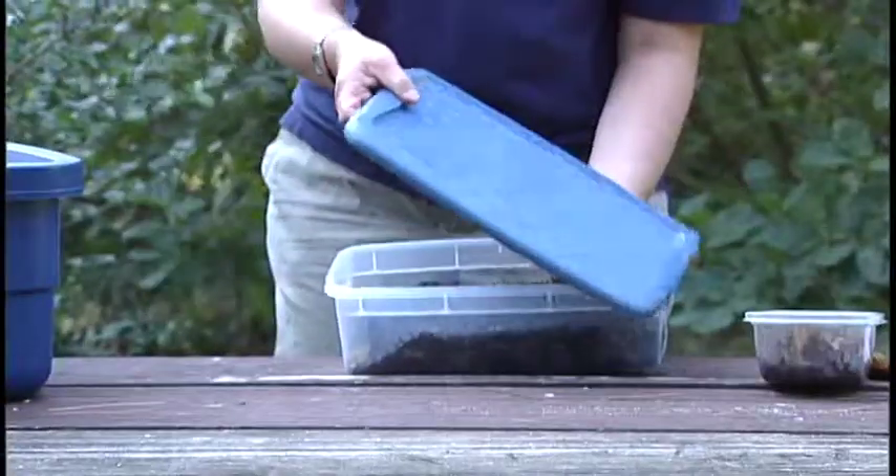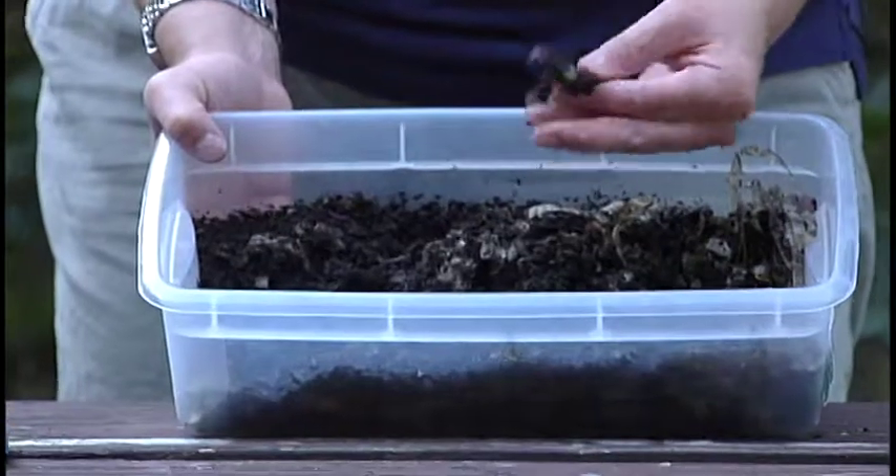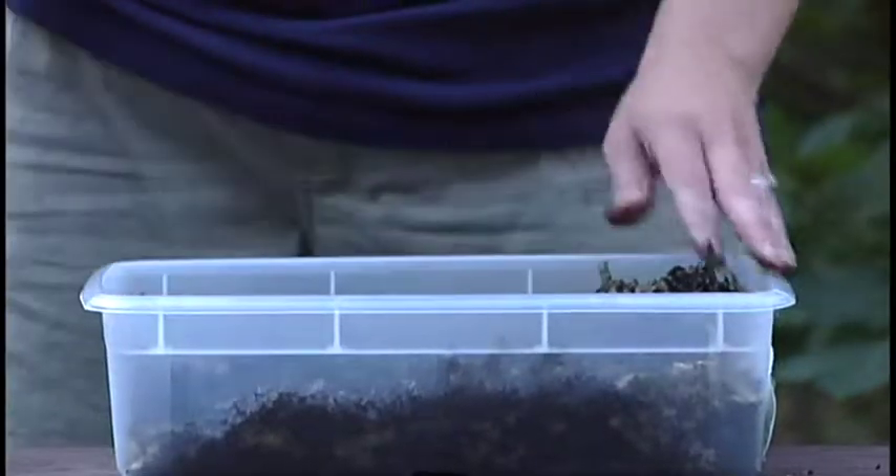Whether you have a bin this size or a larger one, once it's all set up you'll find some nice shredded material, some coffee grounds, and if you dig down deep, some really happy red wigglers. That's composting in your classroom — it's fun, it's easy, and it's a great way for your students to learn about worms, composting, and decomposition.